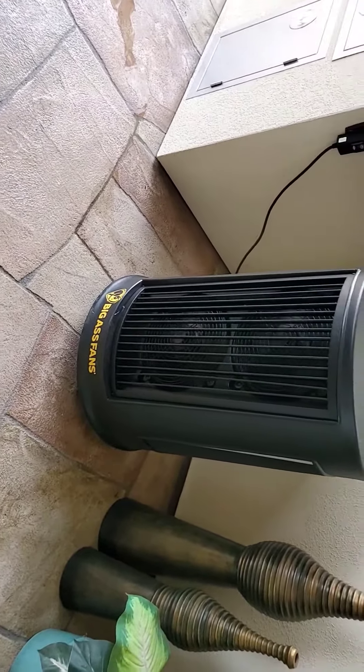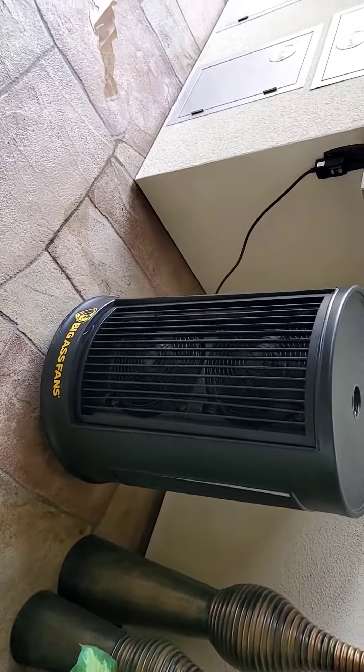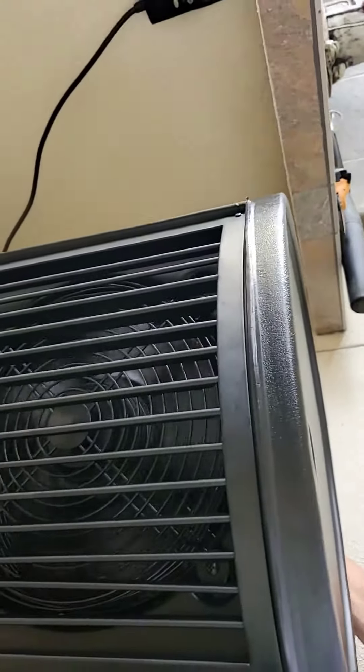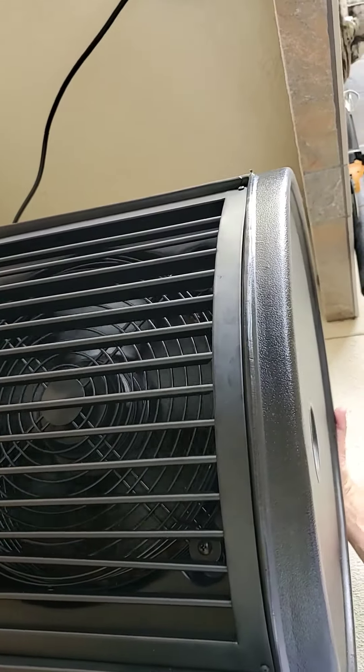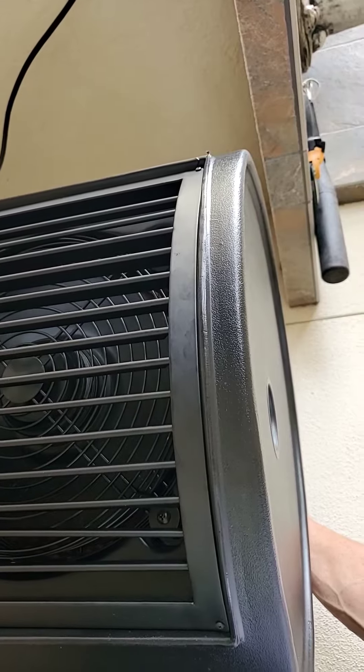This is a Big Ass Fans portable patio evaporative cooler test. Let's see what it sounds like — let's turn it on first. It's variable speed. Pump is on. We'll turn it on and go to low speed first.